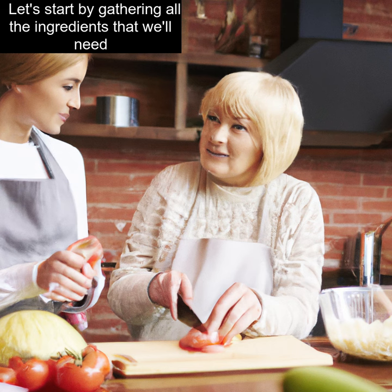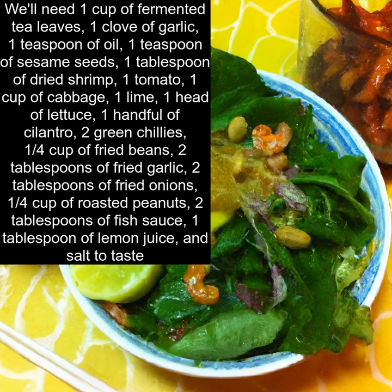Let's start by gathering all the ingredients that we'll need. We'll need 1 cup of fermented tea leaves, 1 clove of garlic, 1 teaspoon of oil, 1 teaspoon of sesame seeds, 1 tablespoon of dried shrimp, 1 tomato, 1 cup of cabbage, 1 lime, and 1 head of lettuce.